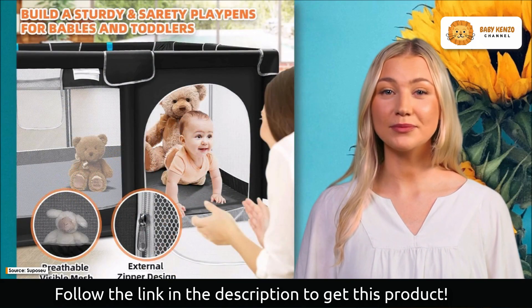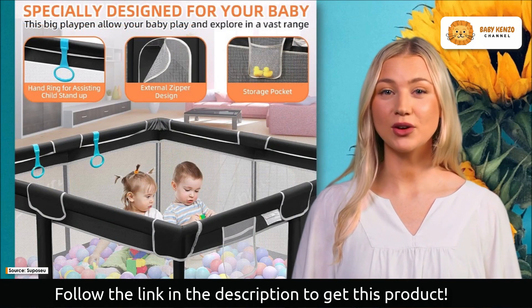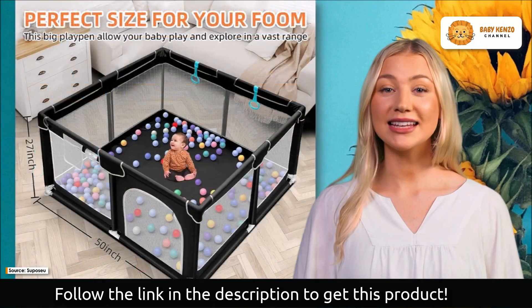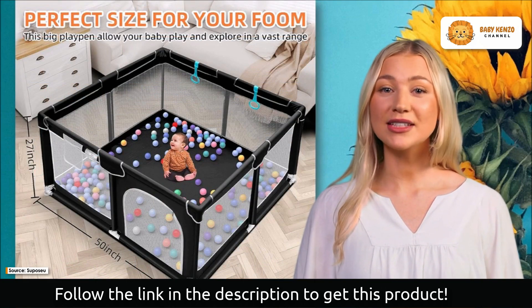The usefulness does not end there. The Supposu baby playpen may be quickly and easily set up and taken down for storage. This playpen folds up and fits into a convenient carrying bag, making it easy to bring along on excursions or store away when not in use.